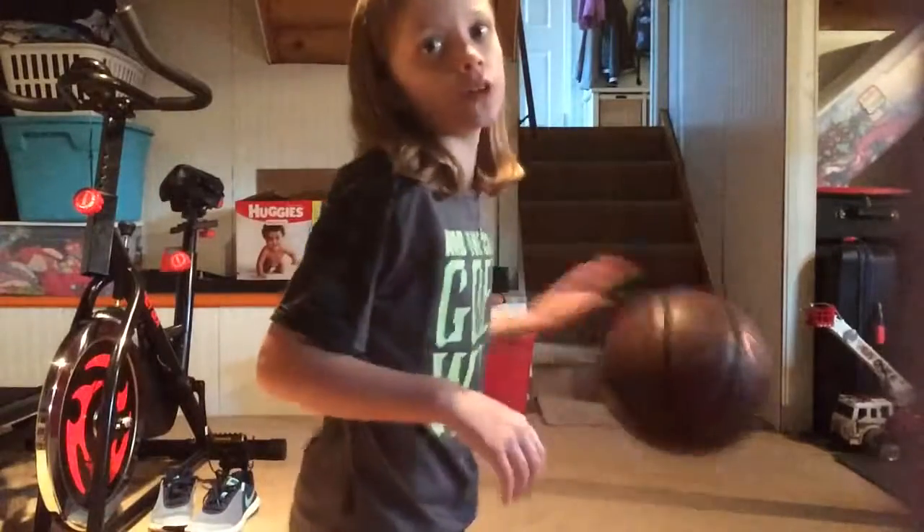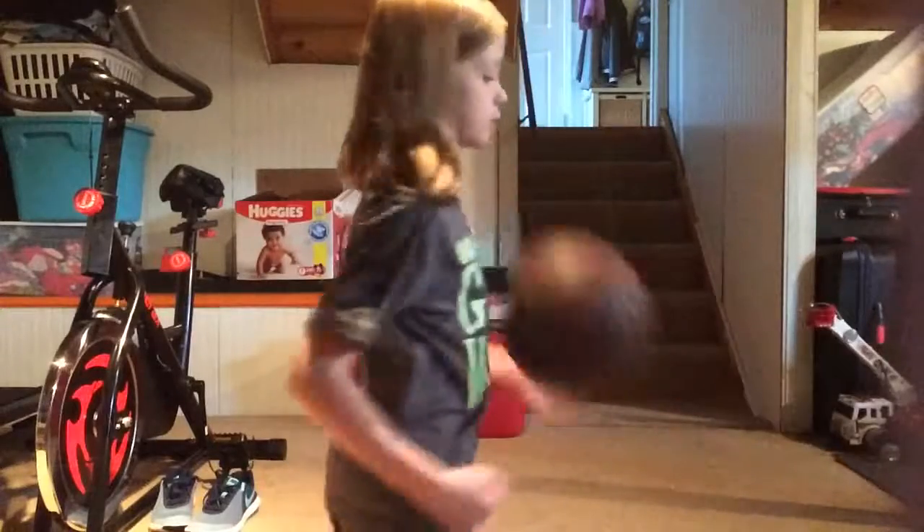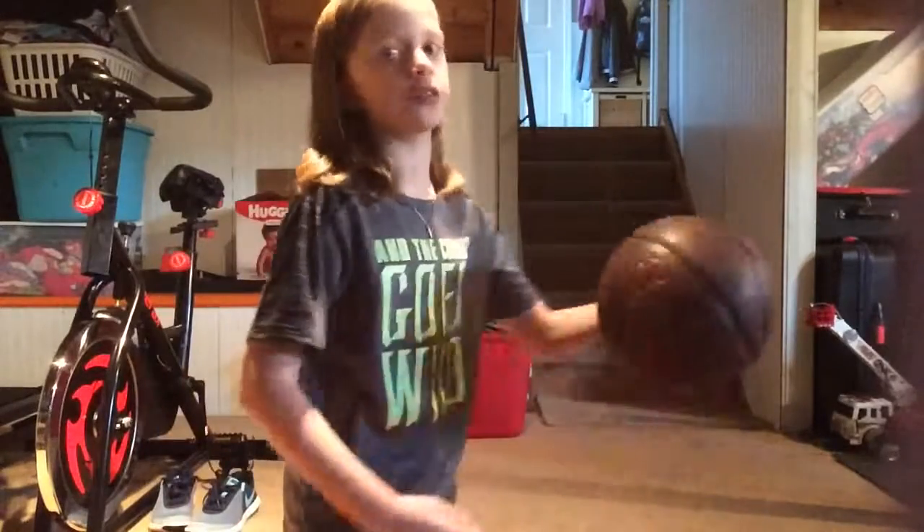Basketball Q&A, here we go. Ow, I just hit my finger. So, Q&A basketball. Can I do between the legs while kneeling? Yes, I can. Here we go, let me show you. Just because I'm super tall, that's why. Super tall for a nine-year-old and beginning of third grade.